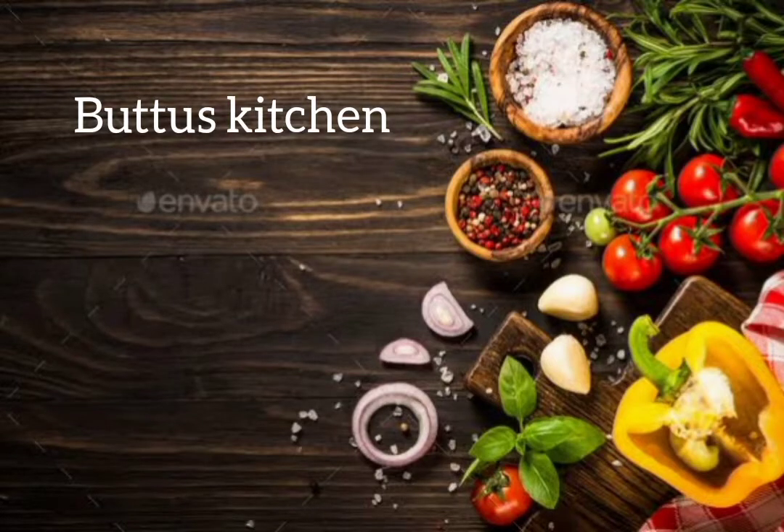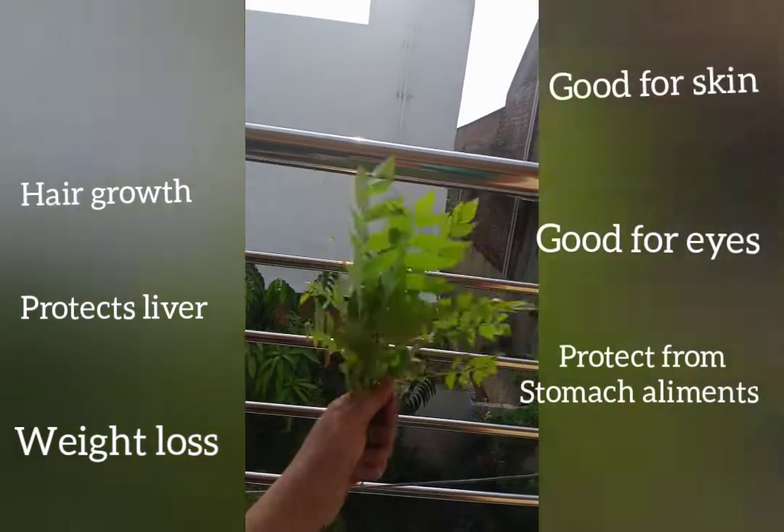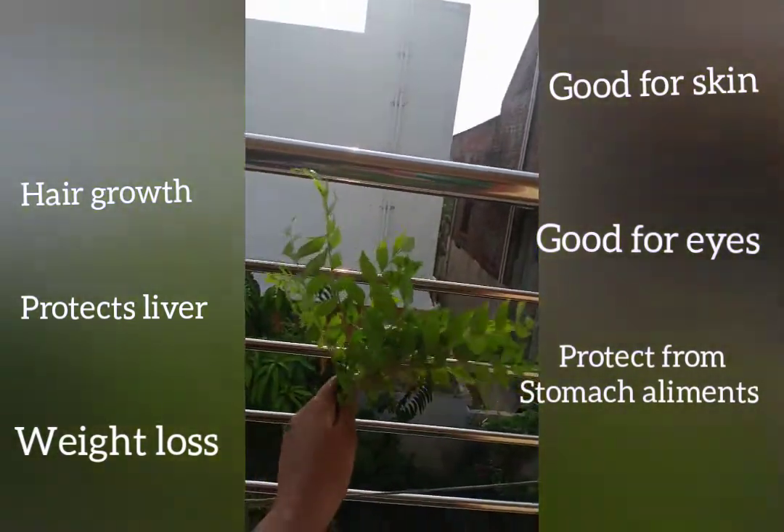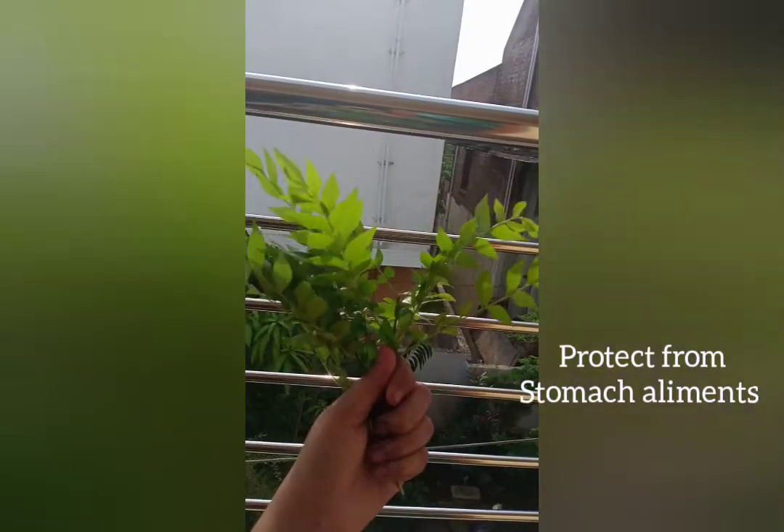This is the curry leaf juice in our kitchen. There are a lot of questions here. You can add this curry leaf juice in your daily morning tea and coffee. Let's see how it is prepared.